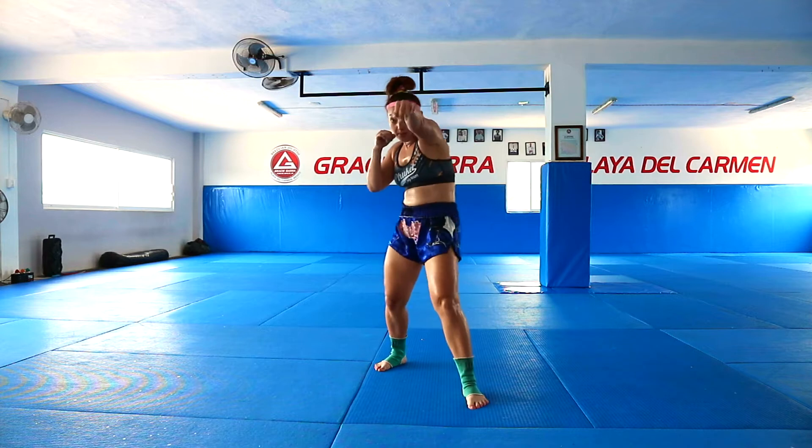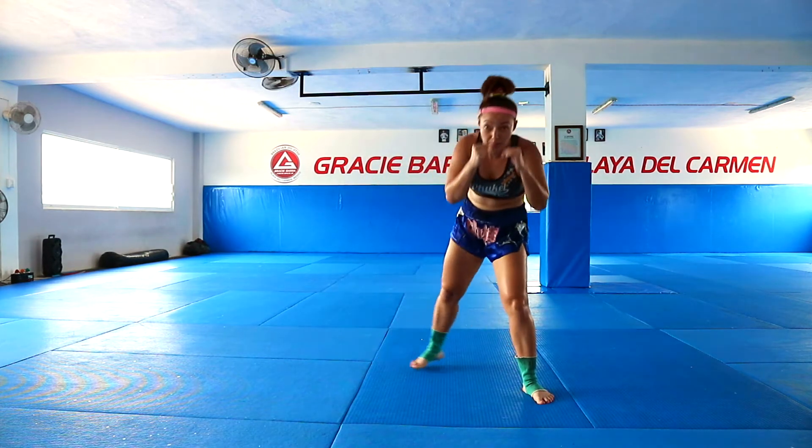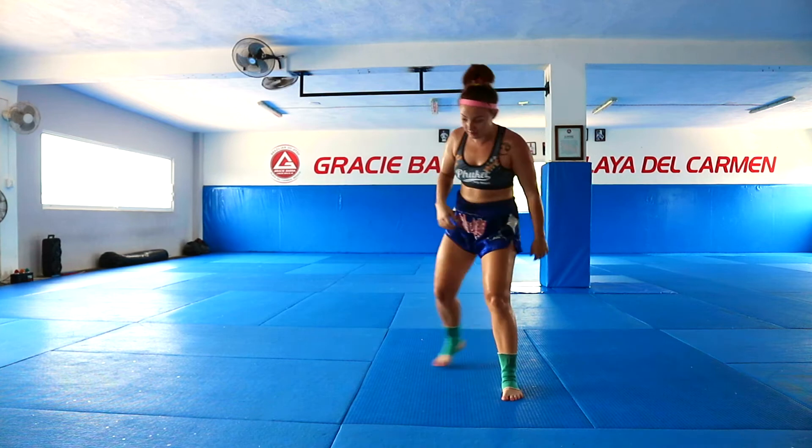Okay guys, welcome to this new training video. Today's first combo will be: jump, right uppercut, then duck to the left, palm, palm, from here, left uppercut, then right kick, palm. Okay?